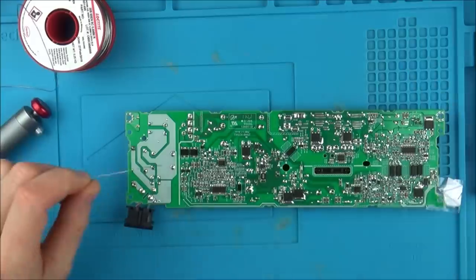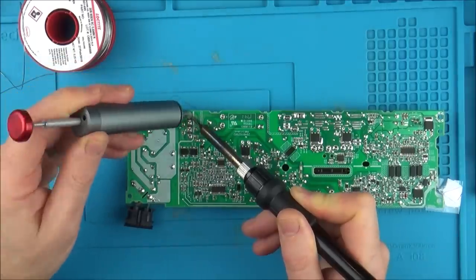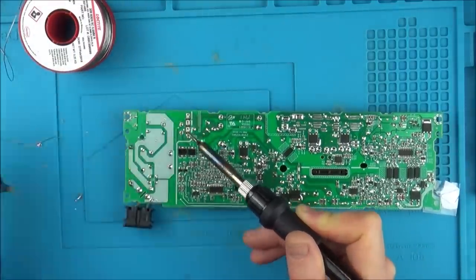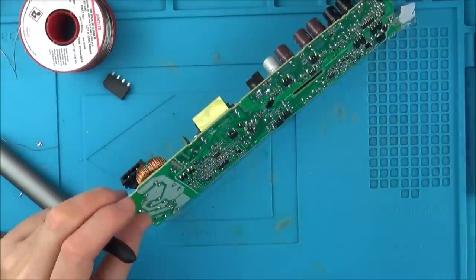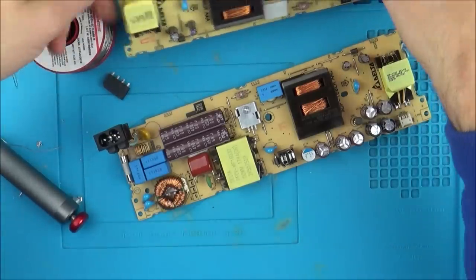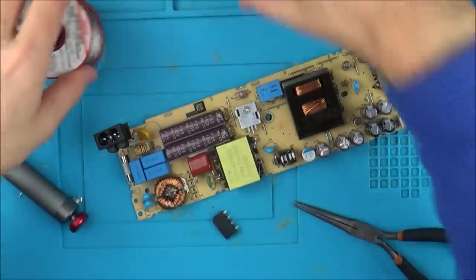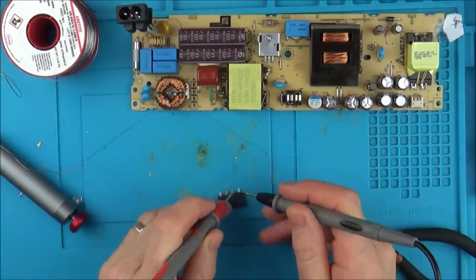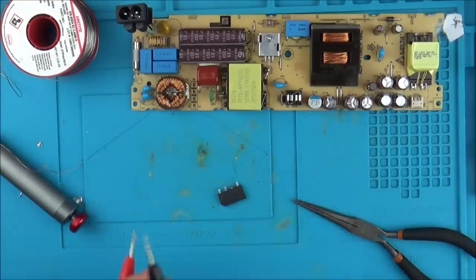My soldering iron is struggling with this — I'm going to add some leaded solder to it. There we go, that's better. I didn't make a note of which way the bridge rectifier went in, but I can copy the other one — I'm hoping they're going to be exactly the same. Now let's get the multimeter. Remember it was the two outer ones that were shorting, and they're still shorting now. So that says to me the bridge rectifier is definitely faulty.